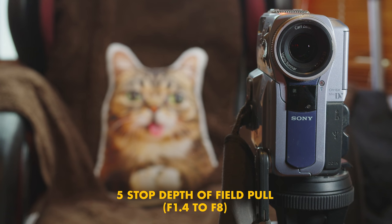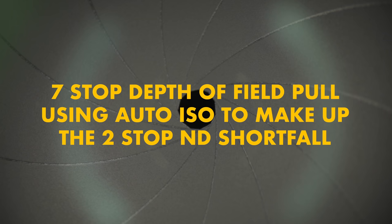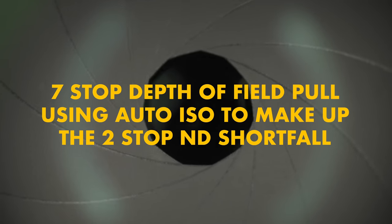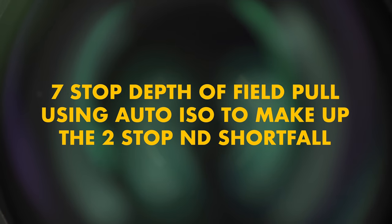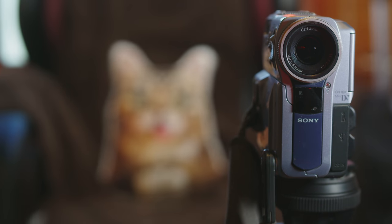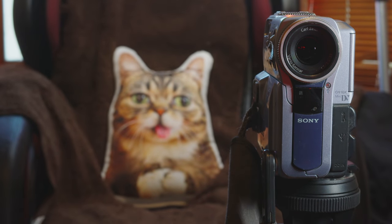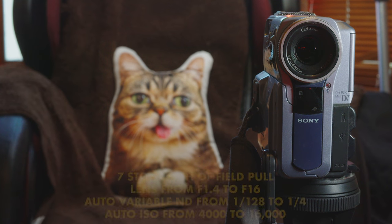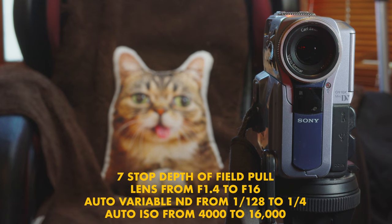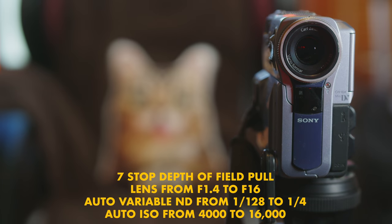There is a way around that, and that means having something else on auto — basically the ISO. Getting your settings right for this is a bit fiddly, but after a bit of experimenting you can make it work. I basically set my auto ISO max to be two stops higher than what I had it set for the non-auto ISO.